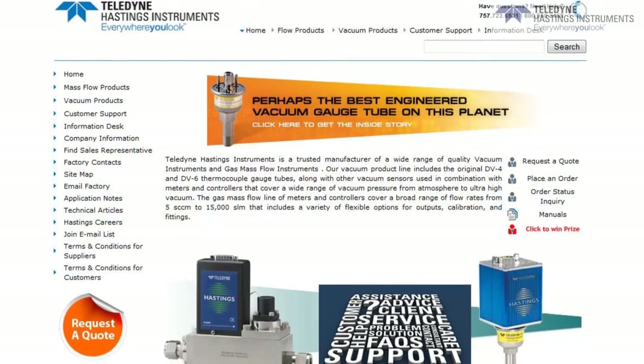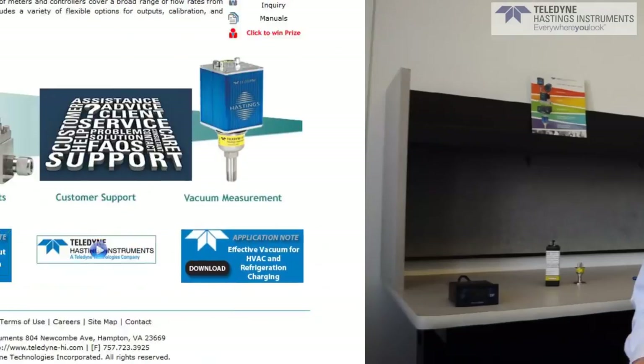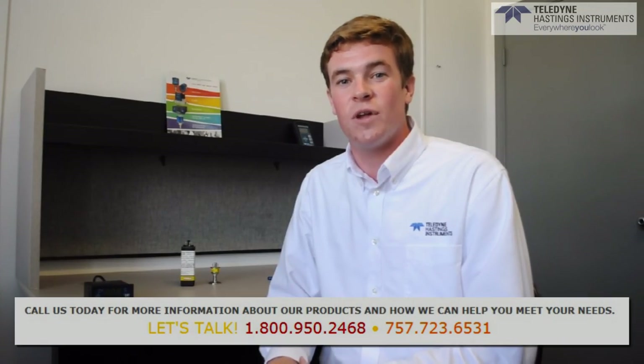Thank you for watching the video. For more information, please visit our website at www.teledyne-hi.com. If you have any questions, please give us a call at 1-800-950-2468.